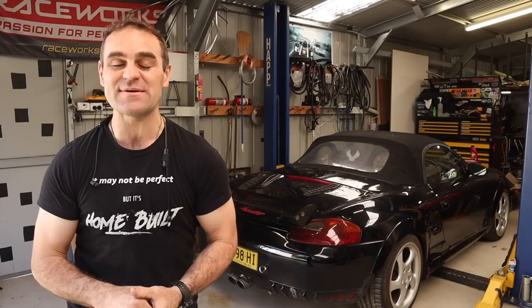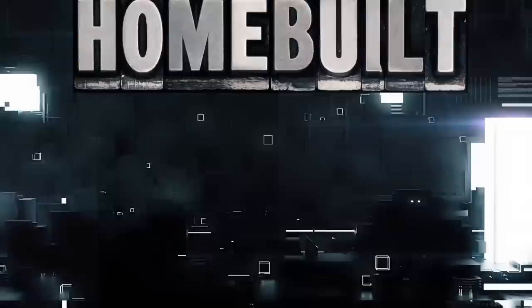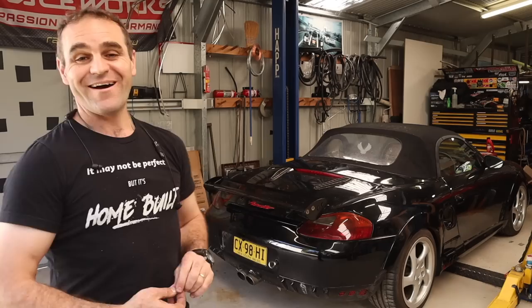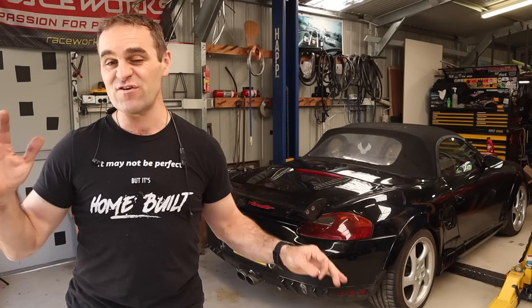Hey guys, welcome back to Home Built. In this episode I am going to be continuing to persevere with the Rockstar. Welcome back - those who have been following will know that this is the Rockstar, the ugliest Porsche in Australia that I have done an Audi V8 conversion to. If you've missed it, I'll put a link up above so you can catch up, and think about subscribing - it does help us out.